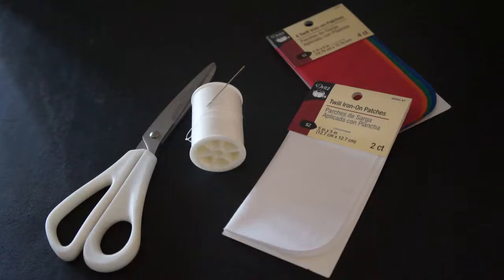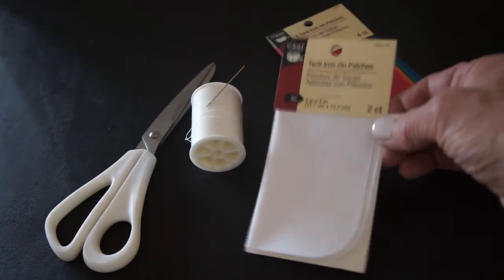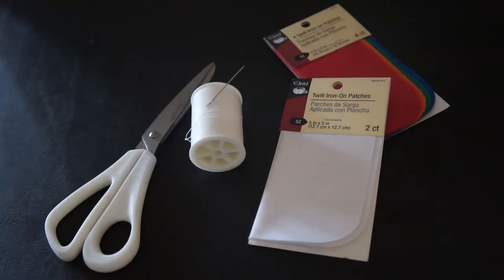All you really need to fill in that patch are these twill iron-on patches. I got mine in white to go with my white jeans. They come in other colors — they come in denim, different shades of denim, so you could do a lighter shade behind your darker or vice versa. And you'll need needle and thread, scissors, and an iron.